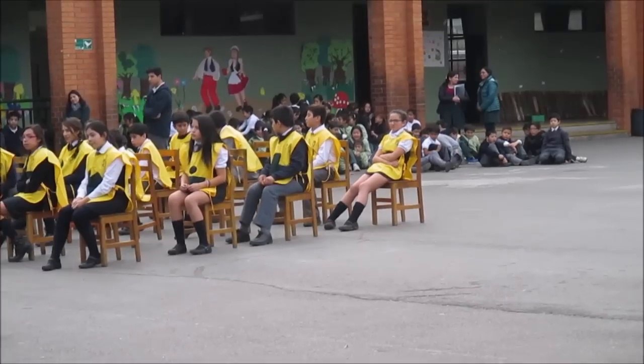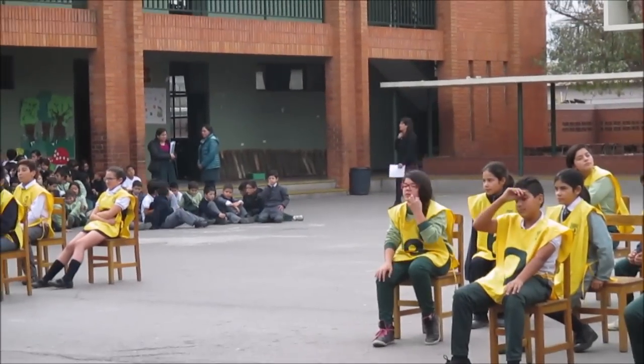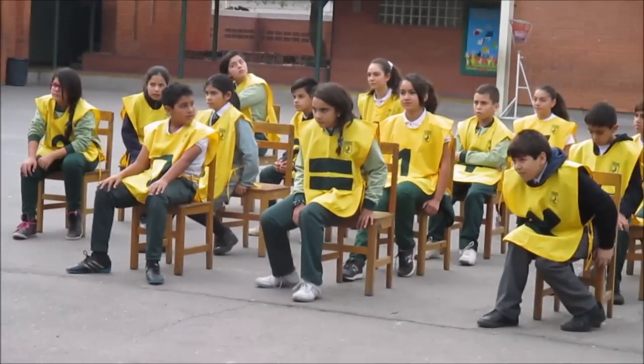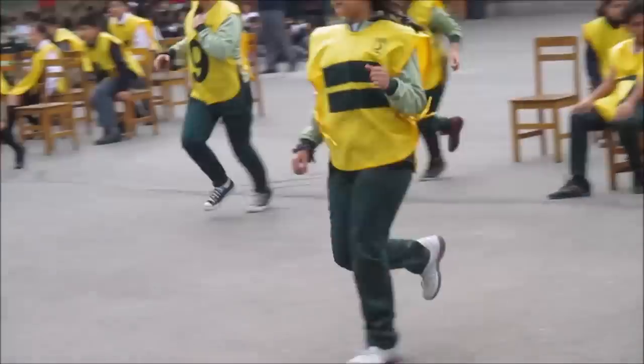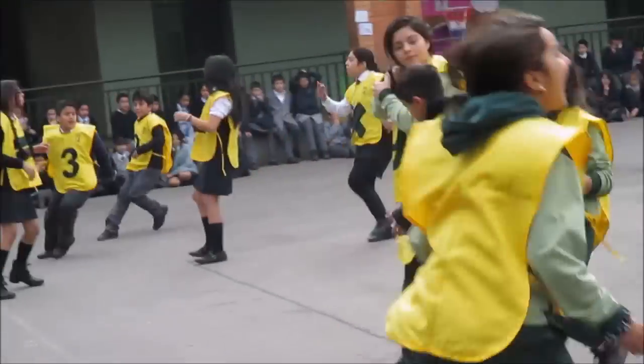Ya empezamos. Primer ejercicio de prueba: 9 dividido en 3, por 2, más 4, es igual...